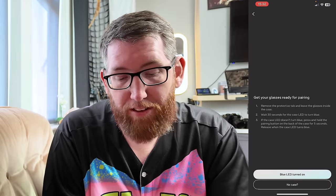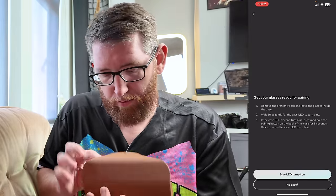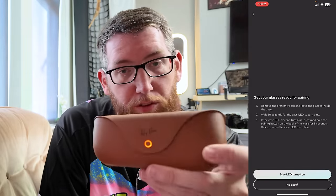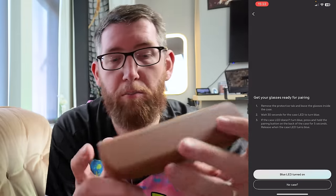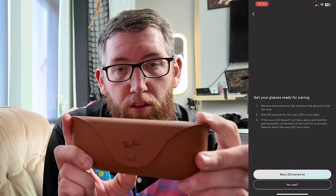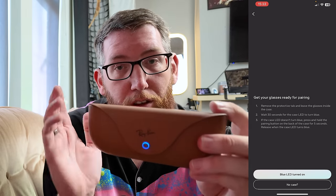You've got two options: Ray-Ban Meta and Ray-Ban Stories. We're going for Ray-Ban Meta because that's what these glasses are. It says remove the protective tab and leave the glasses inside the case. So we've got the case and we'll just fold the glasses up and put them back in the case. As you can see, it has the orange light on rather than the green. It says you have to wait 30 seconds for the case LED to turn blue — it's currently orange. If it doesn't turn blue, there's a button on the back — the pairing button — so hold that for five seconds, and just like so, the blue light comes on.